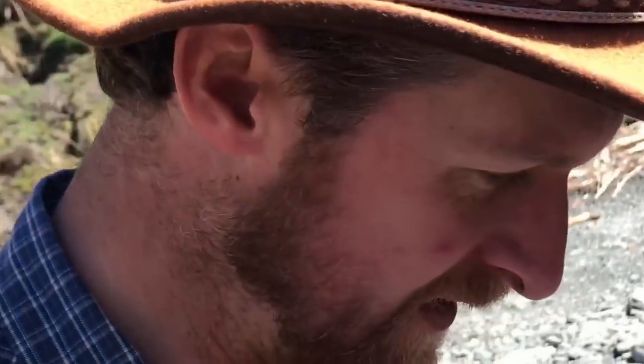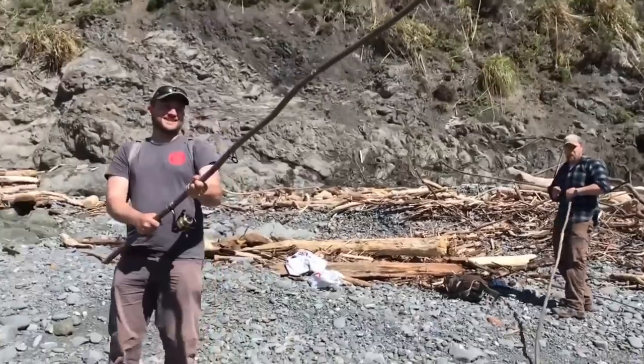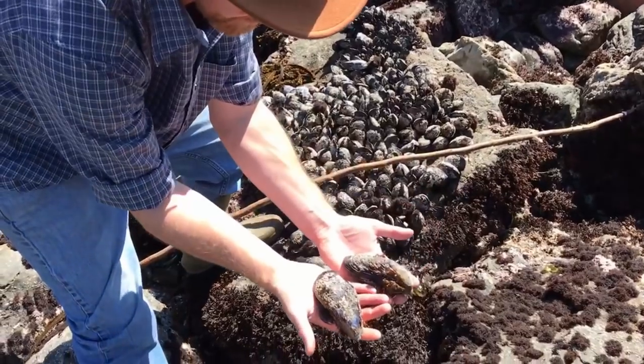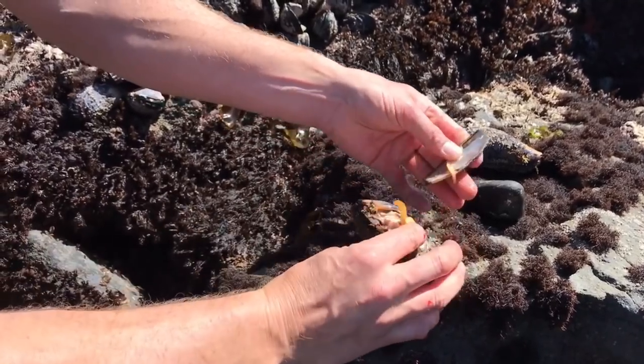Well, that was unexpected. Now I'm gonna start looking around. Check out the size of these things — those are mussels. We're gonna use that for bait. I could see an eel or a fish wanting to eat that.